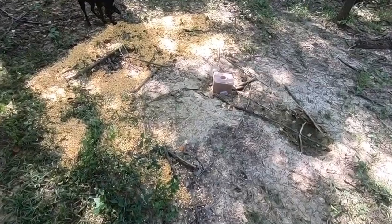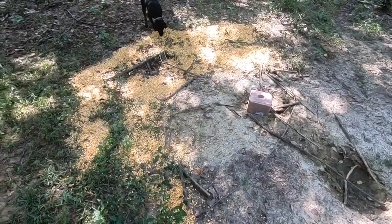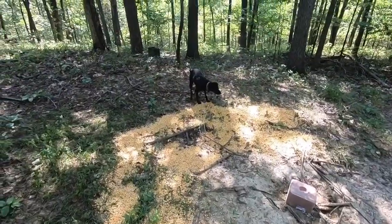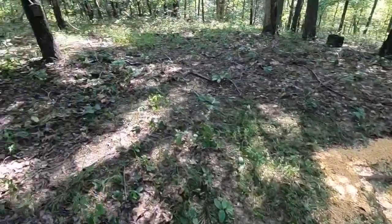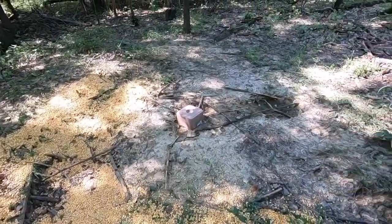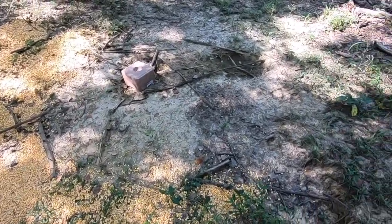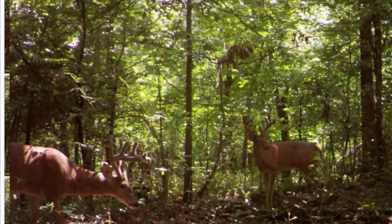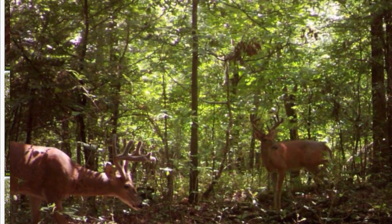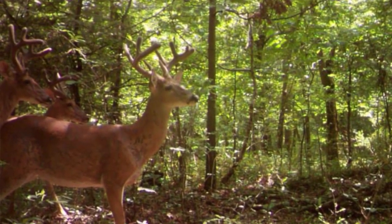Got the first set set up — just a cheap Rural King mineral block and 50 pounds of corn. This spot is actually dug out pretty good throughout the last three years or so. I've always managed to get some nice pictures and nice videos of some mature deer and a bunch of does. Hopefully this year it does the same.